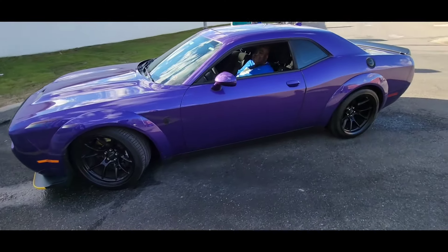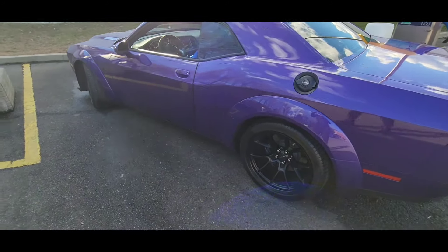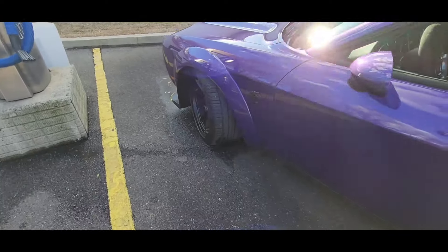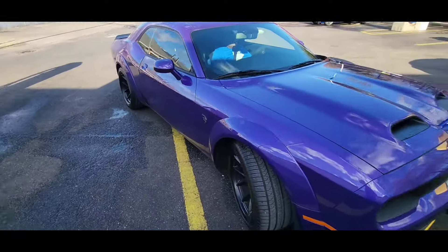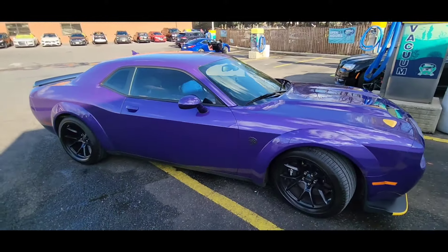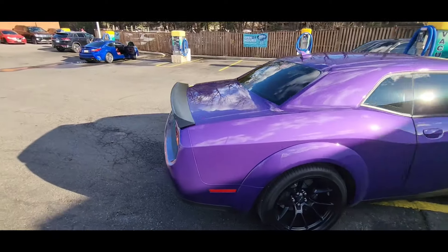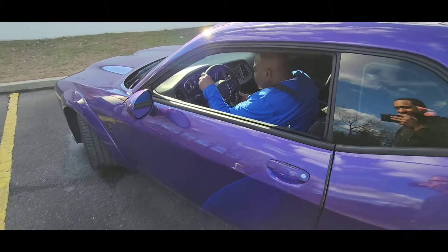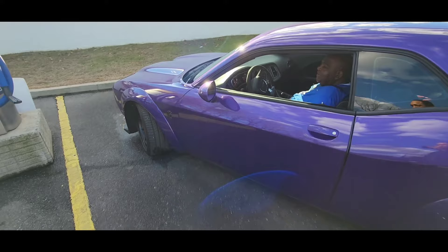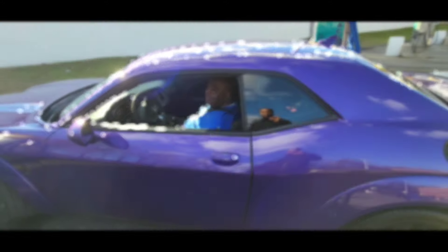A few moments later. Let's see. We're time to call you, man. Check this out, y'all. Last Call thing. This is beautiful. That's indeed. That's the color they have right here — that plum crazy. How many miles you got on it now? 2,600. Man, this thing mean. How you like it so far? Love it. Third one.